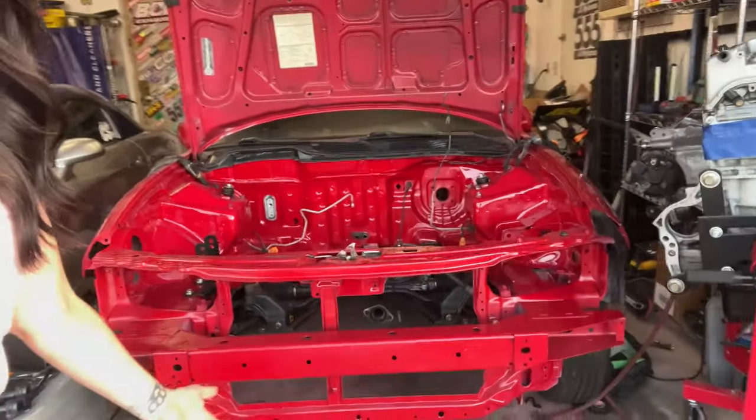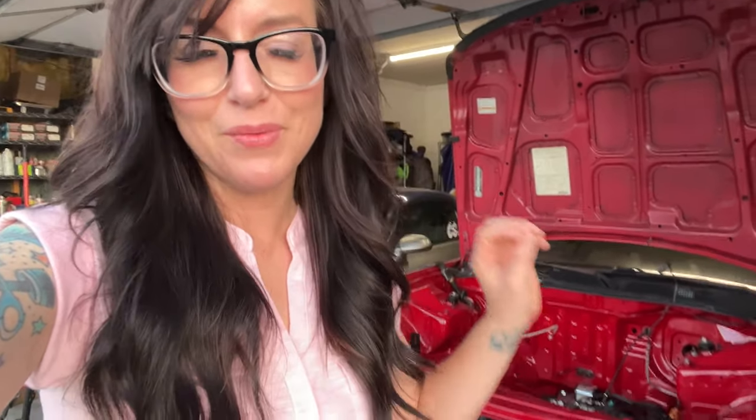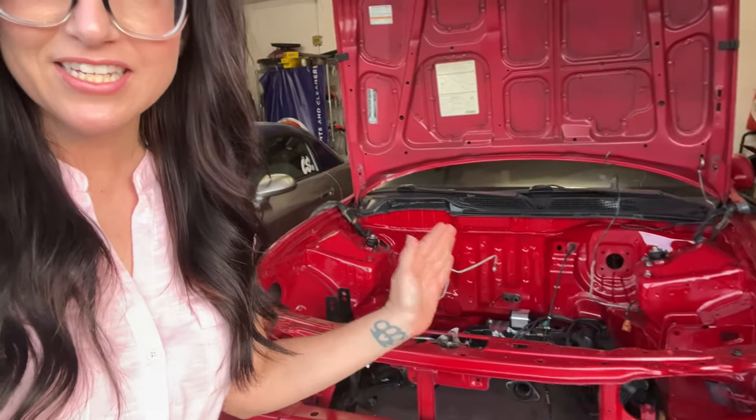What's up guys, welcome back to my channel. As you know, I purchased my Integra project about a month and a half ago and it came with this JDM K24. I'm going to talk about the JDM K24 in another video, but I've been working diligently trying to get this engine bay ready to drop the motor in. I posted on my Instagram that I actually painted my engine bay myself in my garage. A lot of you reached out asking for this video — what products I used, what process I followed — and we're going to go over that today.